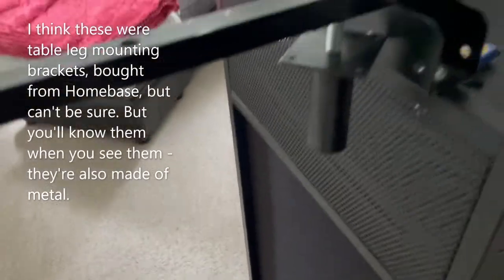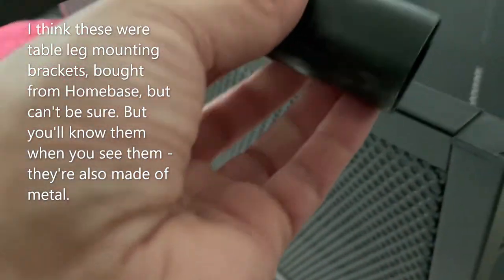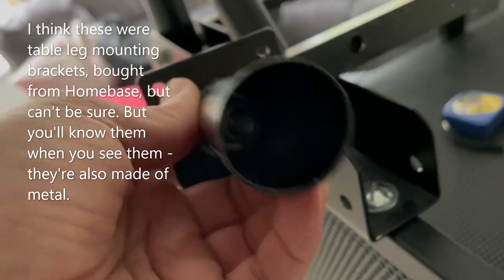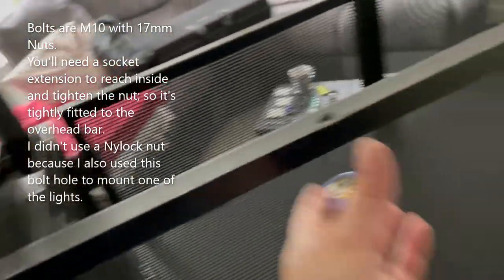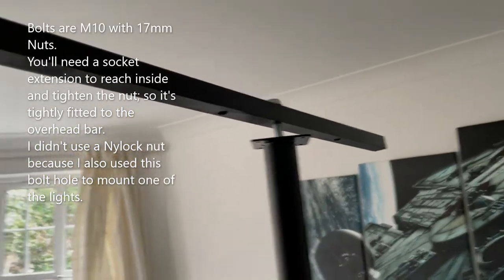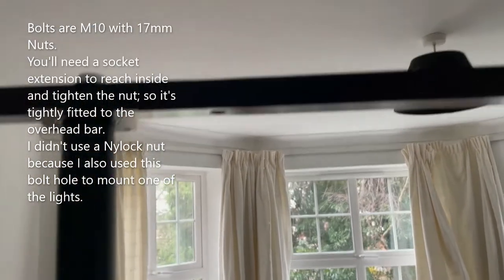You drill the holes in the bar first. The very last thing you do after that is — I bought these, which I think were table legs. They already come with a hole pre-drilled in them. You run a bolt through them, and I actually had a light mounted to that and it held it in tight. Then that quite simply slots in, and then the other one slots in like that.